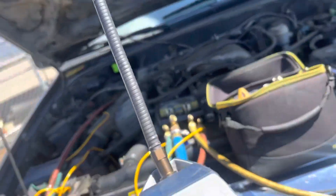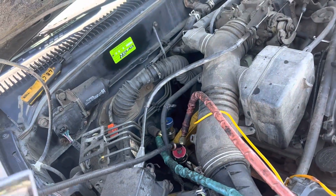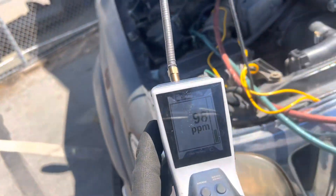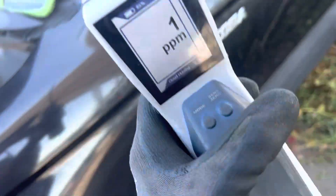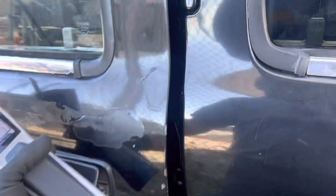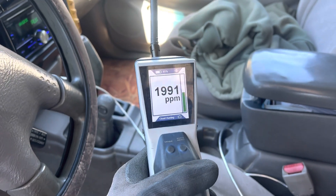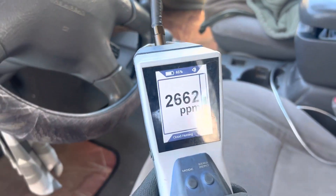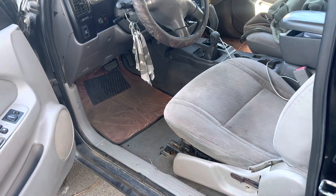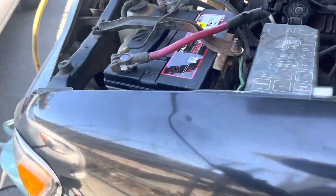We're back on the Toyota. I replaced the leaking valve core and the other one, and you can see this gauge jumping — there's a reason it's jumping. Look at this, let's go in the cabin. She's a gusher — we've got a ton of refrigerant coming out of that evaporator core.